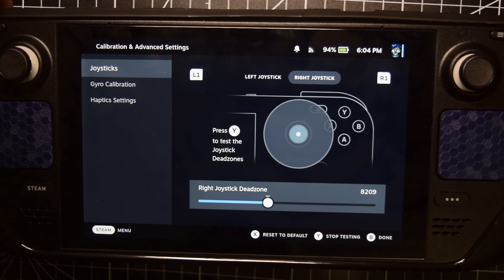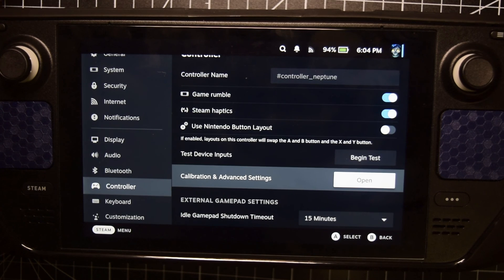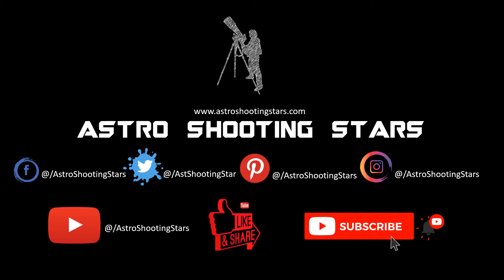Once you are done, press Y and B to close the calibration process. This completes the two-step calibration of your joystick on your Steam Deck. I hope you guys liked this video — if you did, please hit the like button. If you have any questions or comments, leave them in the comment section below and I will answer as soon as possible. If you're new to my channel, please hit that subscribe button and click the bell notification icon. Thank you guys, thanks for watching.